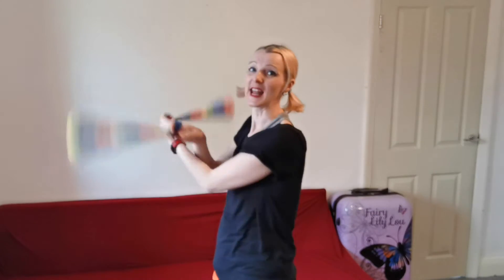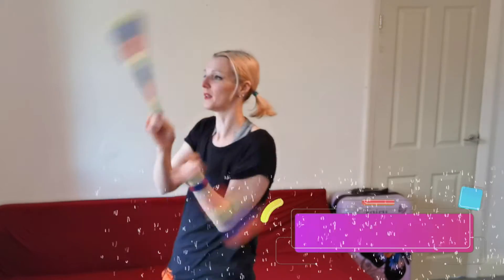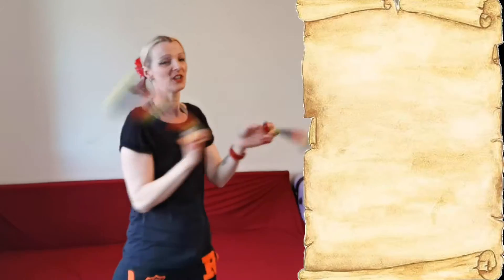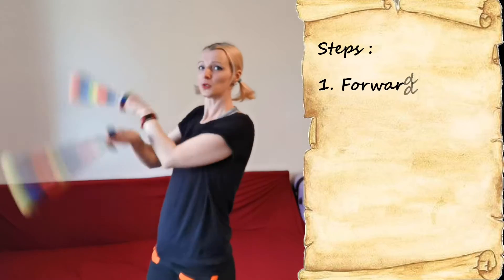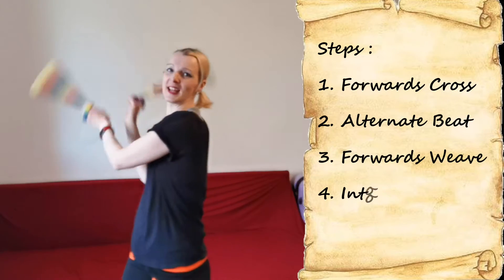What we're going to do next is the move that came after the forwards weave, which is the forwards to the backwards weave. And go into backwards weave. So far we've got: forwards cross, alternate, forwards weave, into backwards weave.